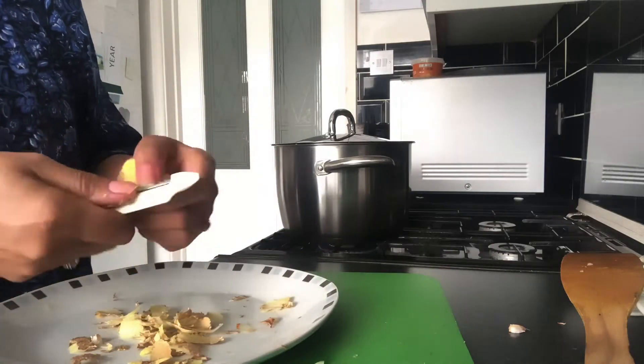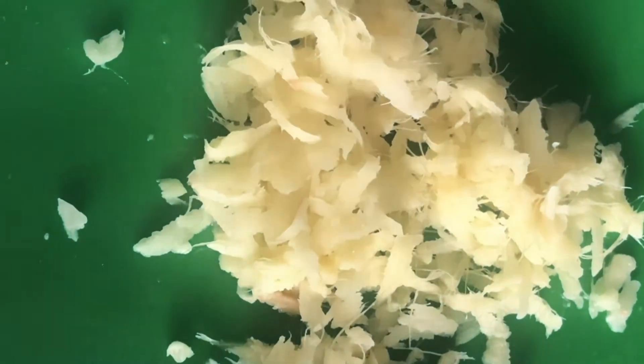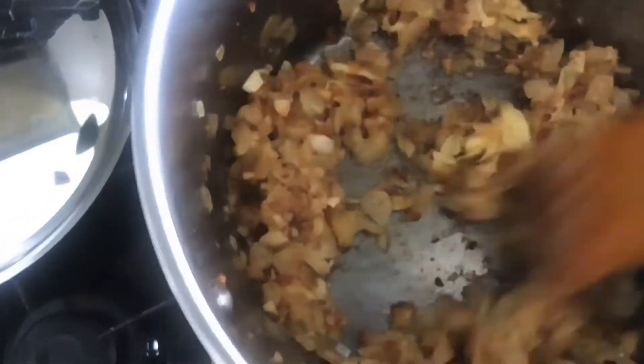Now I've got fresh ginger here – quite a big piece. I'm going to prepare it, peel it first and then grate it. Sometimes you can get good ginger and sometimes bad ginger. In this case I didn't get very good ginger – if you look closely there are strands, like hair, which my kids call it. That's not a very good piece. Sometimes you can get a bad piece when buying fresh ginger. I've added it to the pan, so now we've got onions, garlic, ginger, and oil, coming to a nice golden brown. Cook for a few more minutes before adding the next ingredients.